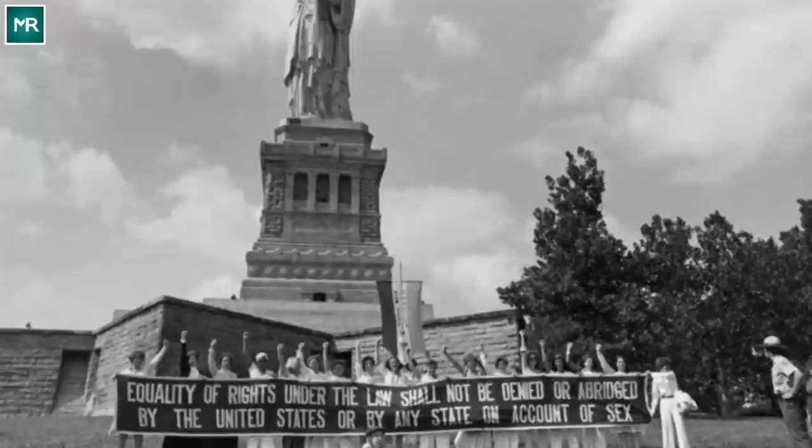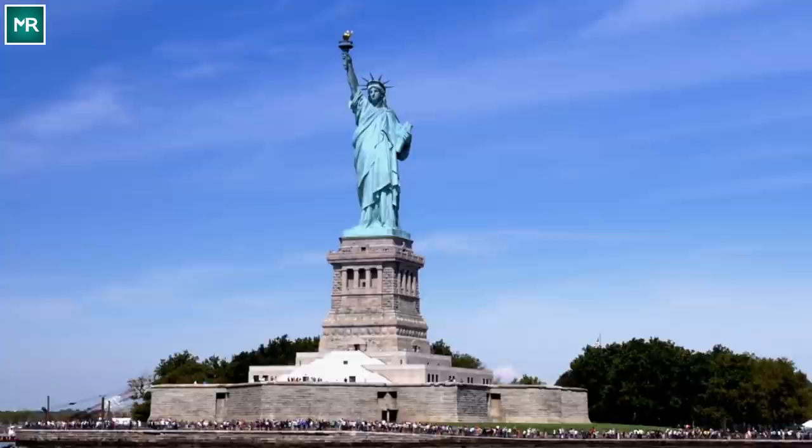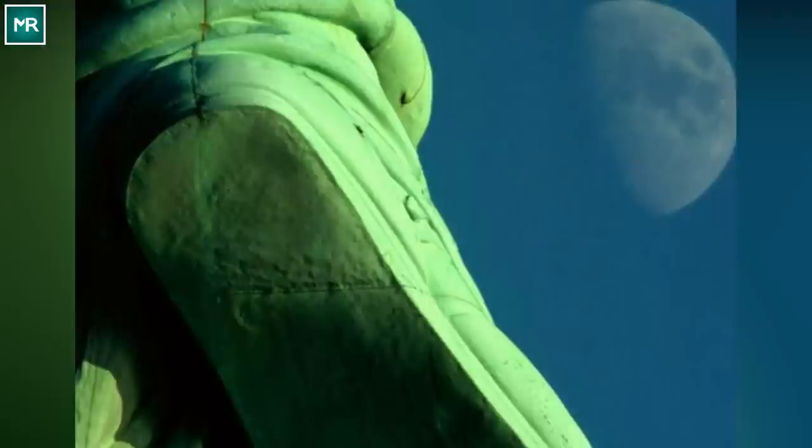But through all this admiration of the statue's symbols, there's one few know even exists. Why would anyone pay too much attention to the statue's feet, when clearly the most important symbols are the torch, crown, and tablet — right? Well, notice how her right foot is slightly lifted off the ground. This was very deliberate. Take a look at the other foot now. See that broken chain? It's supposed to show Lady Liberty freeing herself from shackles.